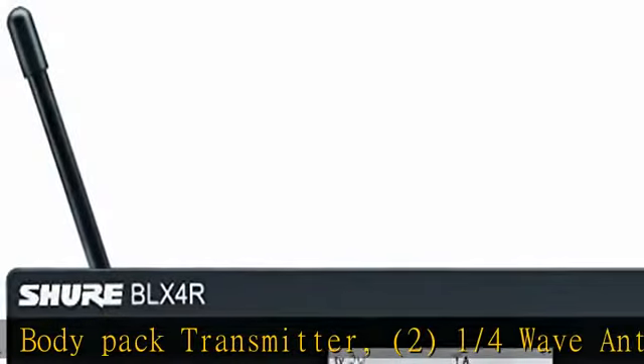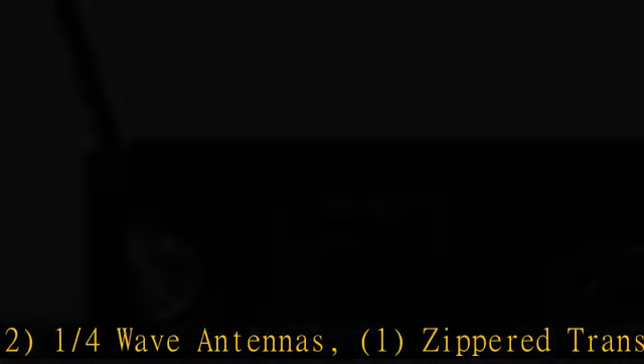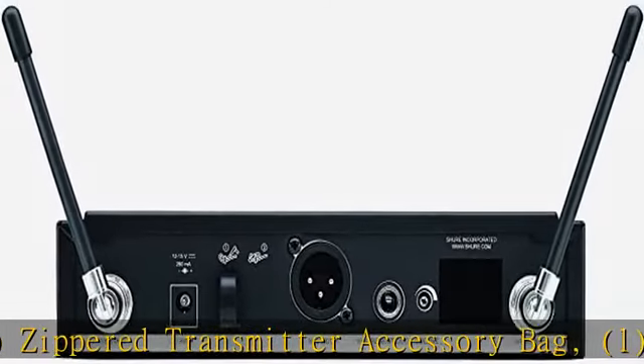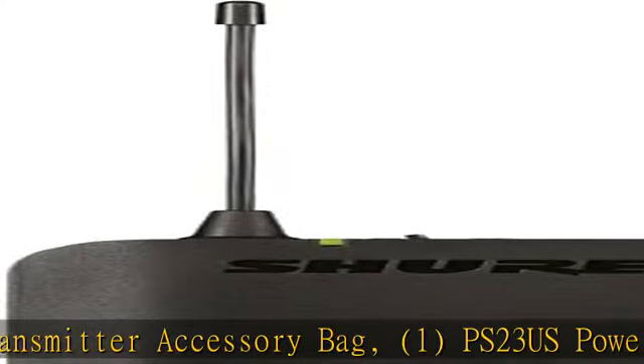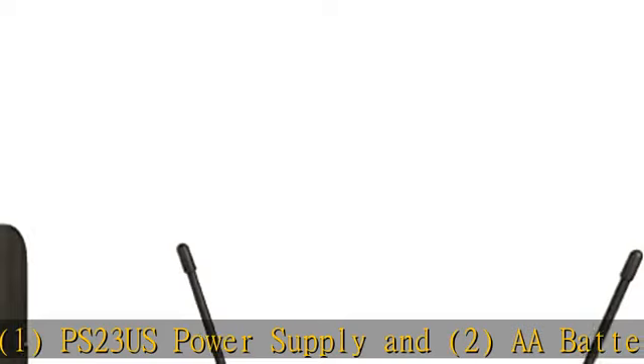2 AA batteries. Up to 12 compatible systems per frequency band, region dependent. Microprocessor controlled internal antenna diversity, one-touch quick scan frequency selection quickly locates the best frequency. Quarter-inch and XLR audio outputs. Check the description to get this product today at the best price.